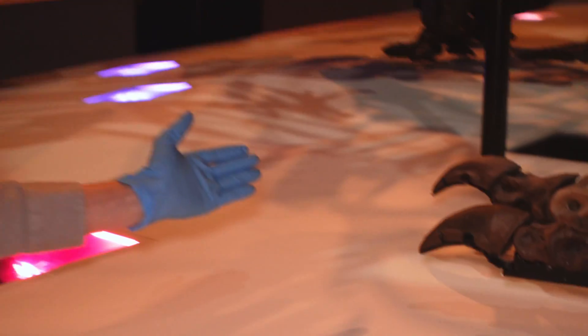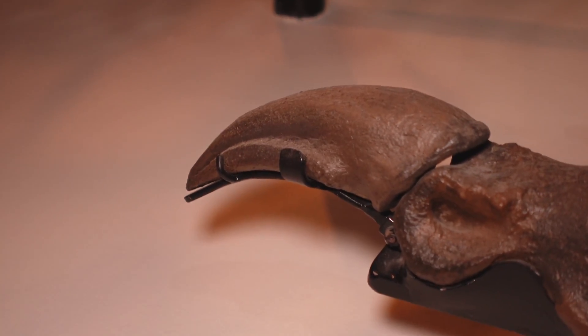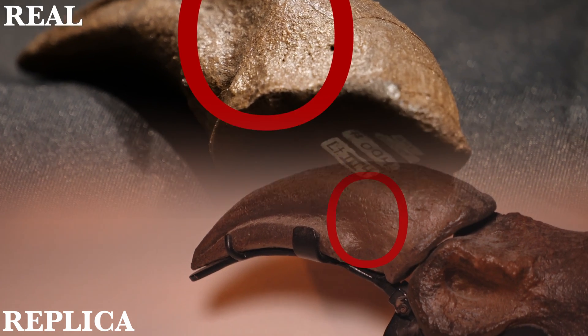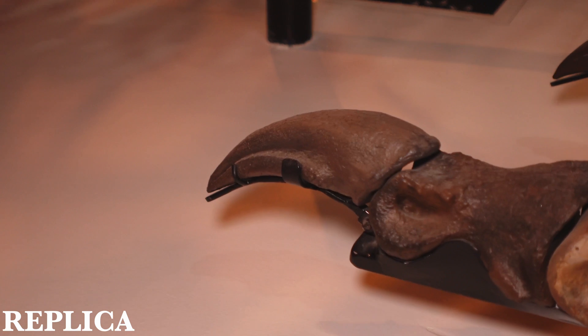We're out here in the hall with the original Y-Rex specimen now. And if we come down to take a closer look at this left foot just here, that central toe claw — you might even be able to spot the same break pattern on the original fossil. It's a very accurate cast.